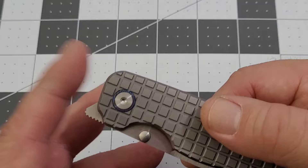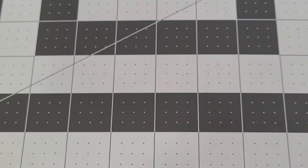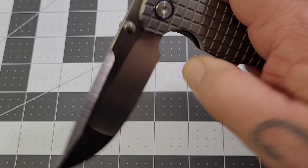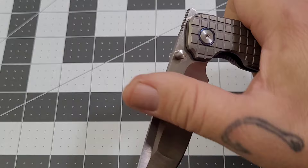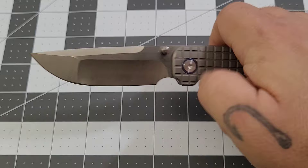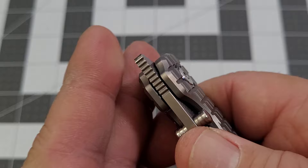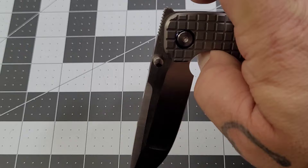The front flipper does protrude over the top of the knife about a quarter of an inch. Jumping off the thumb studs, it snaps out very nicely. The front flipper is done pretty well — even for me it's pretty easy to manipulate. The jimping on the front flipper is aggressive but the edges have been done well. It grabs your thumb like it's supposed to, but it's not too aggressive.